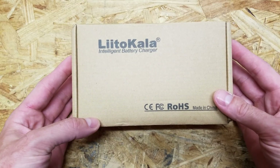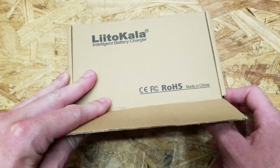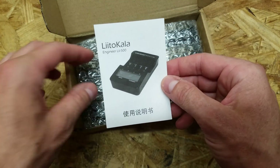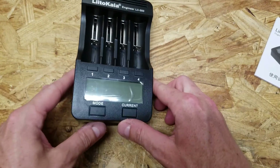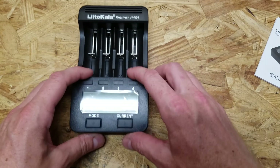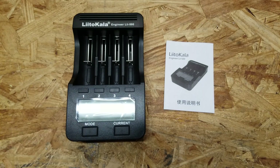Hey guys, I have here a brand new Liitokala 18650 battery charger. We got the manual and here is the charger. It did not come with a power adapter. There were a few options for the power adapters and I just picked none because I wanted to save a few bucks and I've already got 12 volt power supplies.